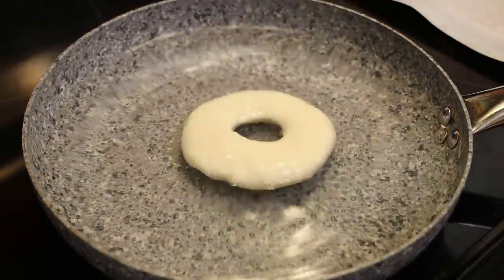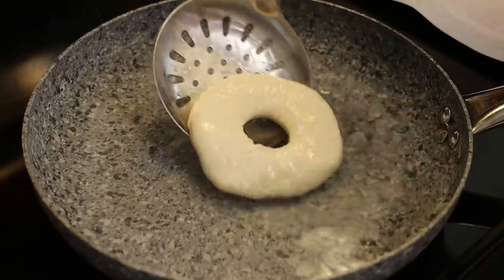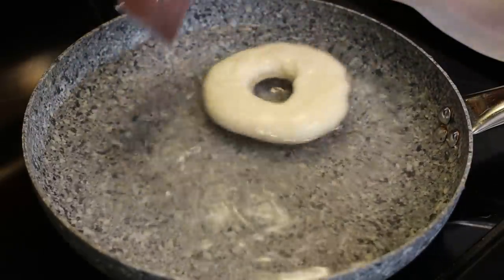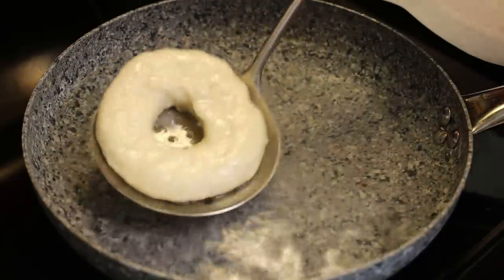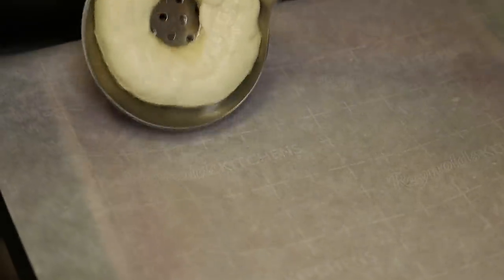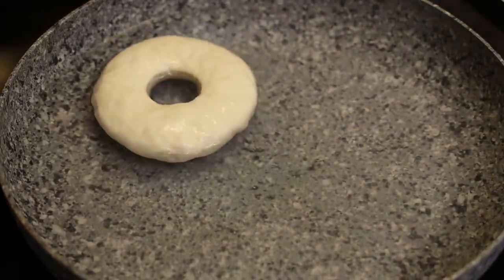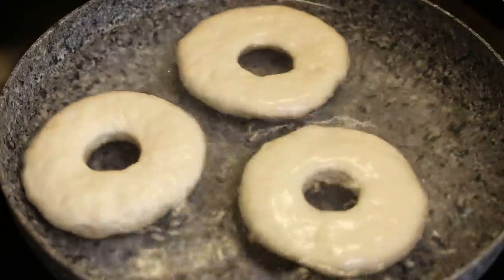Place them in boiling hot water — just plain water, nothing additional — at a simmer. Let them cook for about eight seconds on each side; it won't take very long. Flip them over and give them a spin, then remove and set aside on your parchment paper. A tip: grease or spray your parchment paper so they don't stick when they bake. They'll look deflated coming out but trust me, they're not.